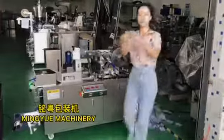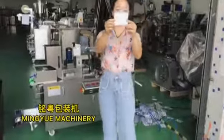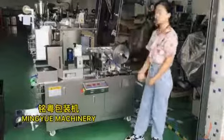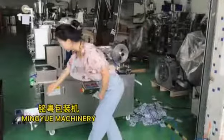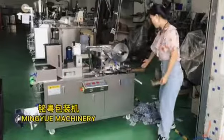When the machine can make one plate sample, a very nice sample, we can start full packing. Then you can see from the PVC form, the aluminum foil, and the cutter.